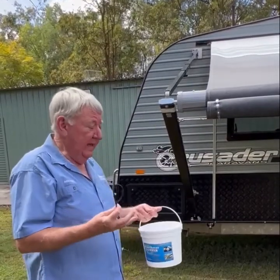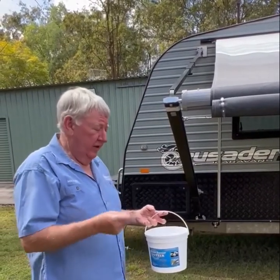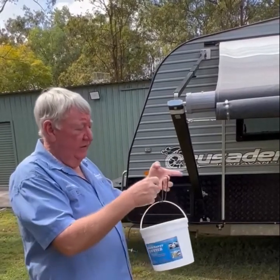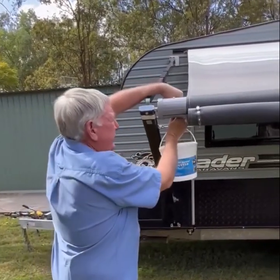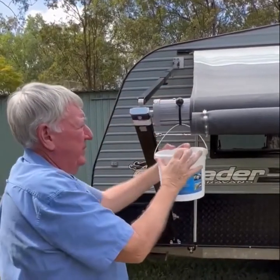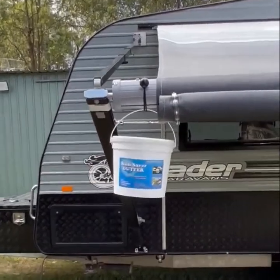All right, now to hang the bucket up we supply you with three bungee cords. One of them you use on the bucket — slip it under the handle and then stretch it around the awning tube like that, and that's your bucket positioned to catch the water.